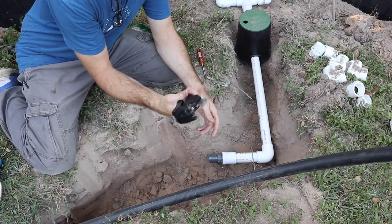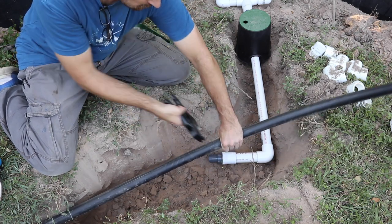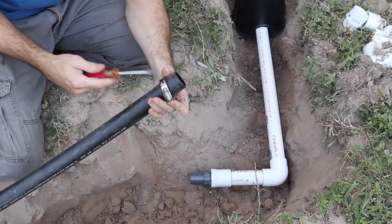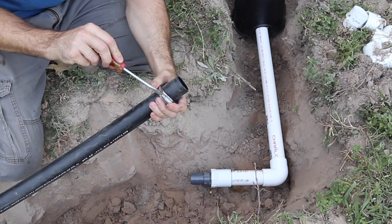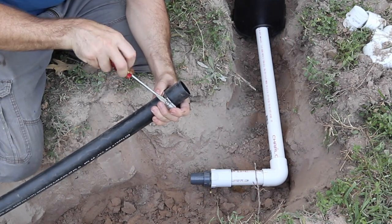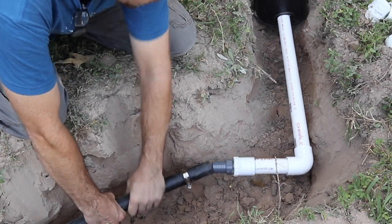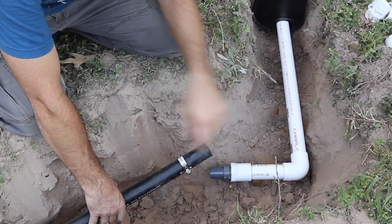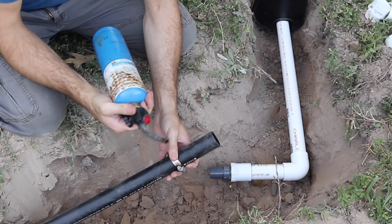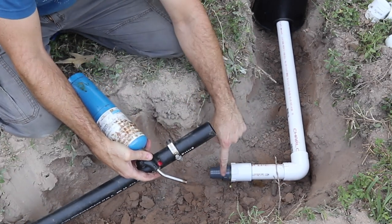The best way to cut this poly pipe is with one of these ratcheting cutters — they work really well. Just measure it off close and cut through with this. You're going to need some stainless steel hose clamps to clamp this down around that barb. Even though the barb will hold pretty well, you need the hose clamp to keep pressure on. It's going to be a little bit of a challenge to get it on to the end of the barb without stressing your PVC too much. This was sitting out in the sun, but it's gotten a little shady over here. A good thing to have is a blowtorch — don't melt it, but heat it up enough where you can slide it on to the end of the barb.